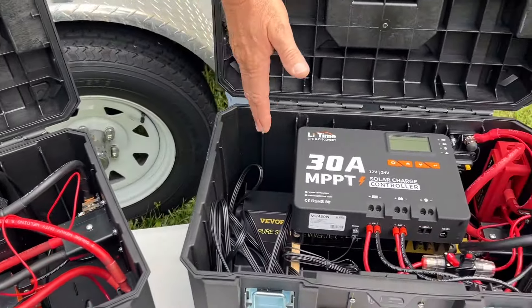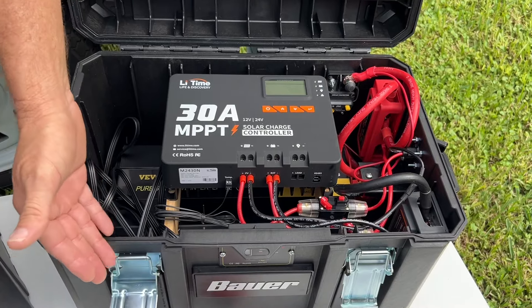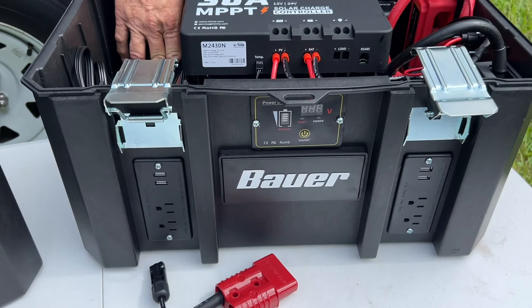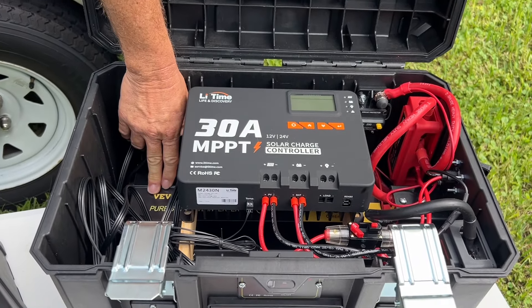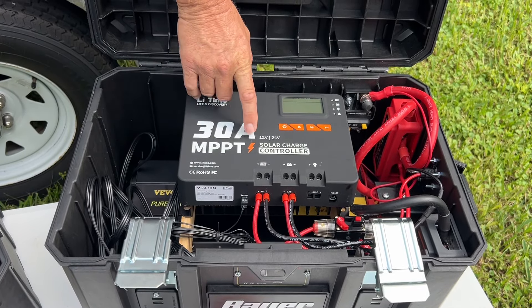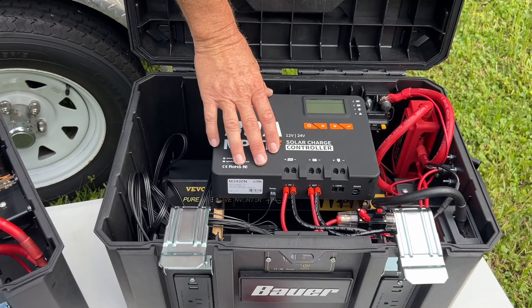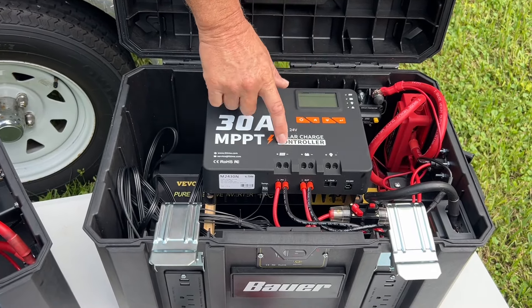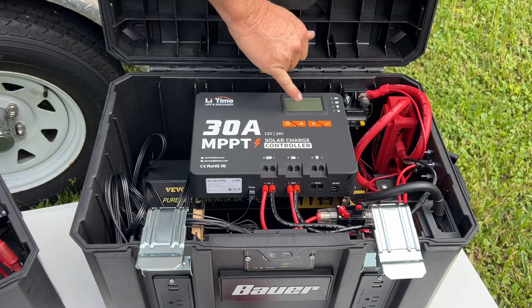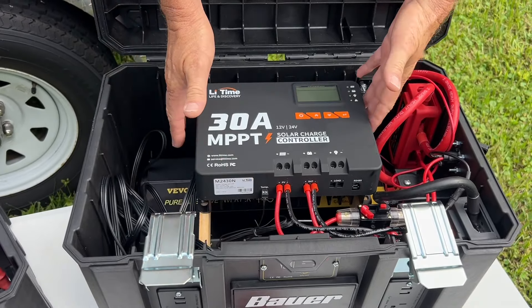Moving over to this section — this is our solar charge controller and inverter section. This is what's going to generate 120 volts. We have 120-volt outlets on the front, powered by the VIVOR 2,500 watt pure sine wave inverter on the bottom. We have the LeeTime 30 amp MPPT solar charge controller — that's what we use to charge the battery with the solar panel. It has a 450 watt max input at 12 volts, and it's also a 24-volt charge controller configurable in settings. It's a really nice, heavy duty charge controller with deep heat sinks on the bottom — just a solid piece of equipment.